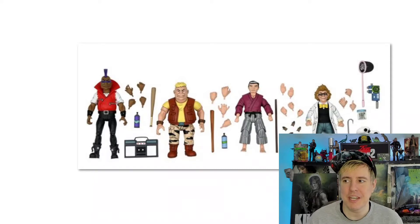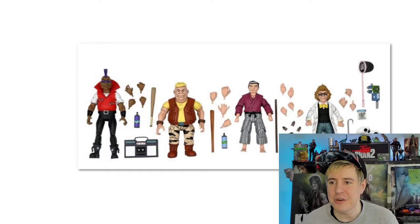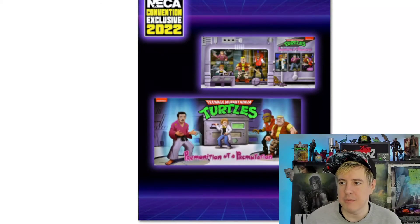They look pretty good in their human form, but these are going to be just another level. These are going to be so sweet. So Bebop and Rocksteady, Master Splinter — really awesome — and then Baxter as well. I like the four-pack VHS box art. Really awesome. This was a really smart choice.